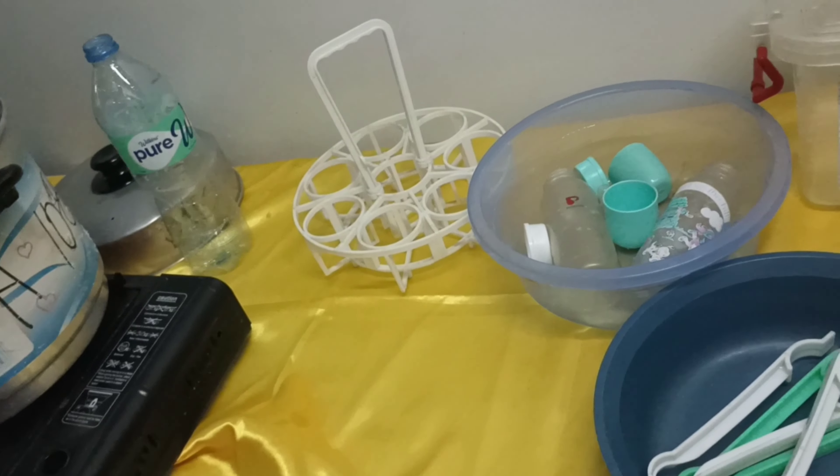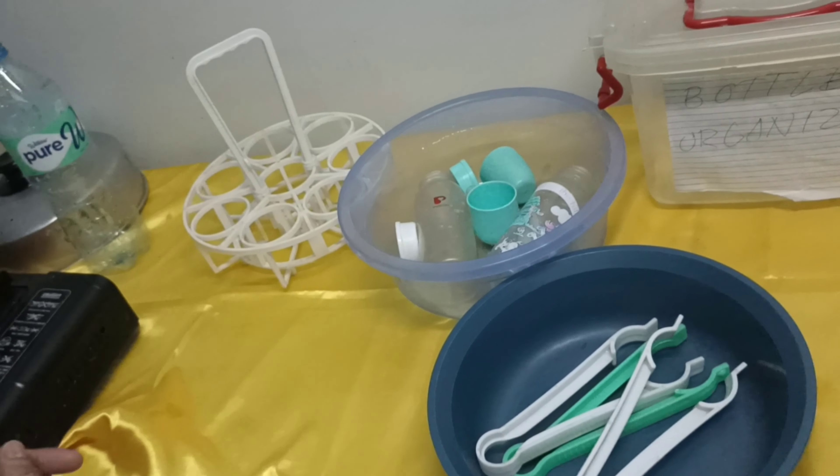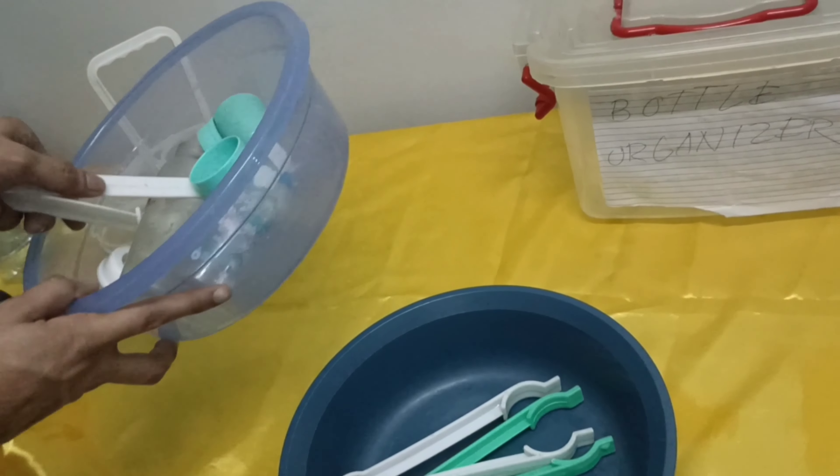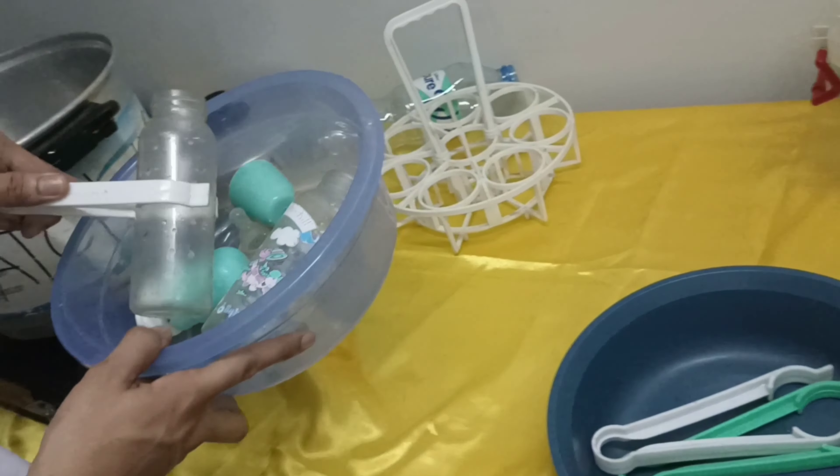Place the hard and large objects first to prevent the soft objects from being damaged or deformed. Make sure that they are completely submerged in the water.